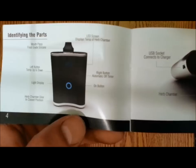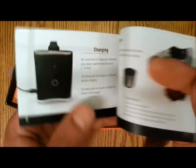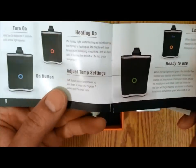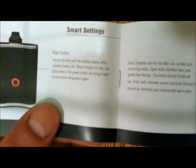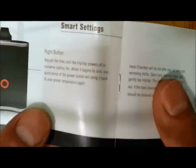The manual tells you how to use the buttons, how to load it, how to charge it, how to use the screens, how to use the oil pad, pods with the wicks, and the low battery feature. The smart setting — that's the right button — adjusts the time the HitVap power is off.